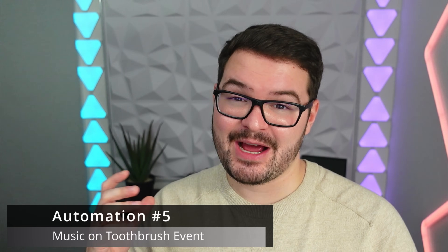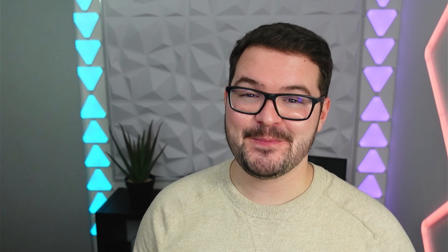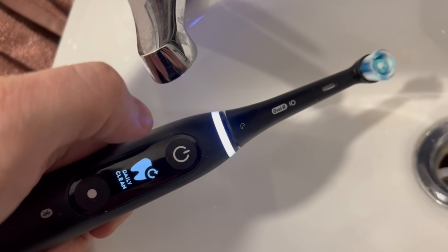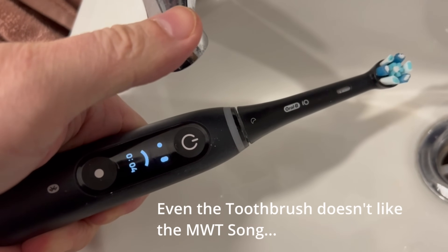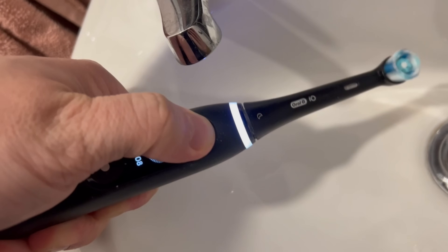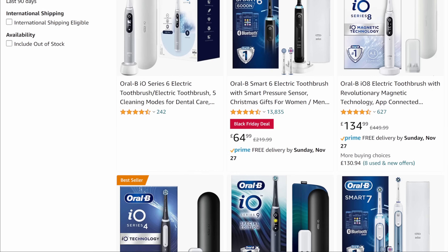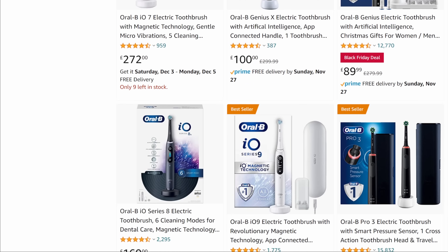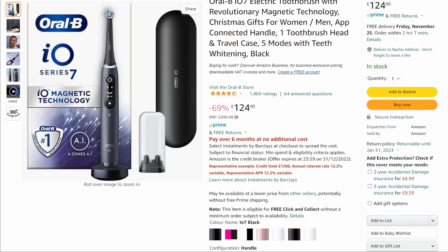Since you have access to the toothbrush state and how long it's been running, you can also play music or a song until a set period of time has passed so the kids know when they've brushed long enough. There are lots of really cool kid-friendly automations you could set up, but at the moment these toothbrushes are too expensive to buy in bulk, and it probably is a little bit gimmicky to have your toothbrush in your smart home — but I'll leave that up to you.